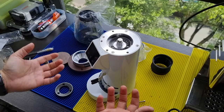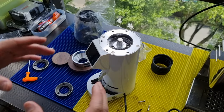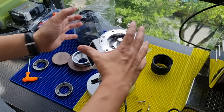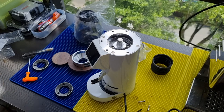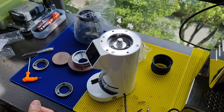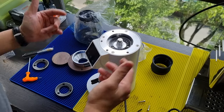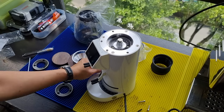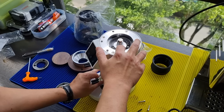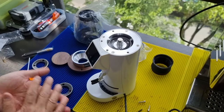The grind adjustment is now done by pushing the lower burr up, rather than pushing the upper burr down as before. Previously you adjusted the screw track along the top, which changed the height difference between the two burr sets. Now the top burr is fixed and the lower one moves — you can see a slight movement there.